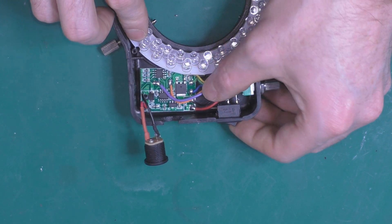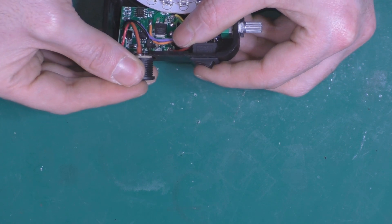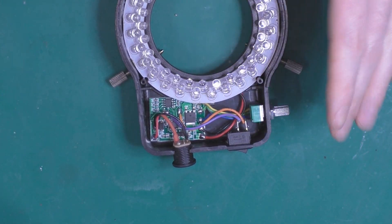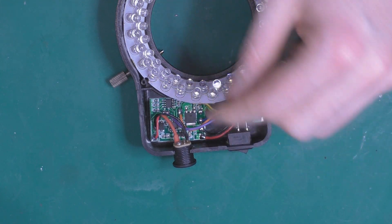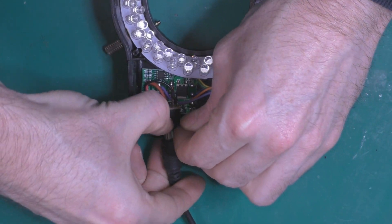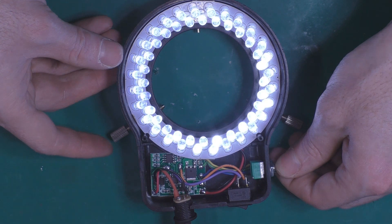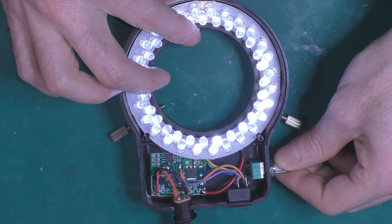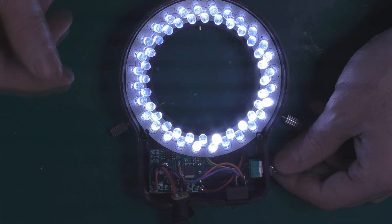Let's check if it's working. I'm not convinced it's going to work because the orange wire from the switch isn't linked to everything. I'll get my 12 volts — it's flickering, I'm not sure why, maybe the voltage is too low. But yeah, it's working. Unfortunately, the on/off switch doesn't do anything.